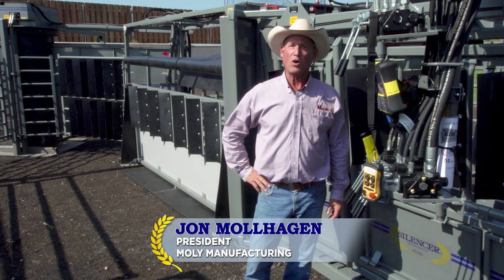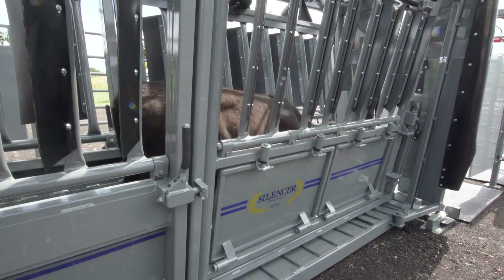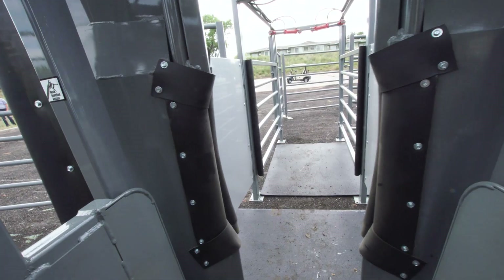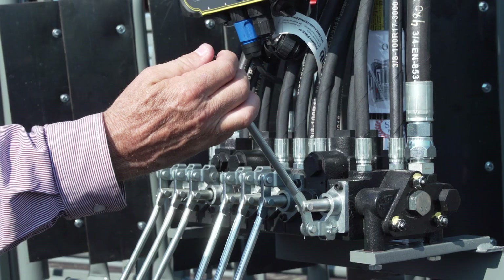Hi, I'm John Mulhagen with Molle Manufacturing, the builders of Silencer squeeze chutes. Today I'm going to show you some of the safety features that we have on Silencers that maybe you're not familiar with.